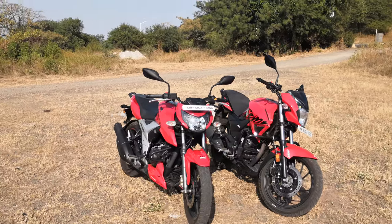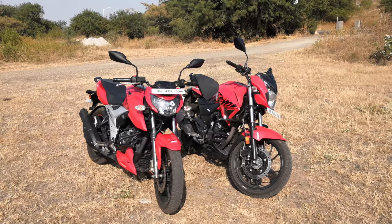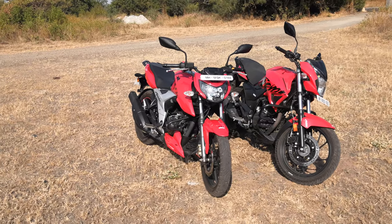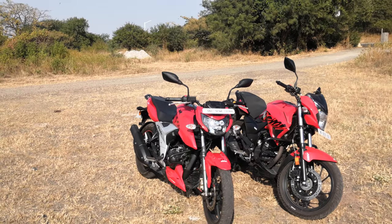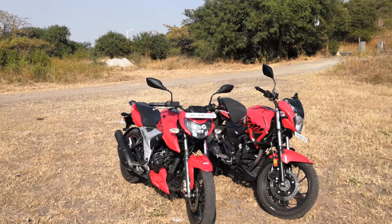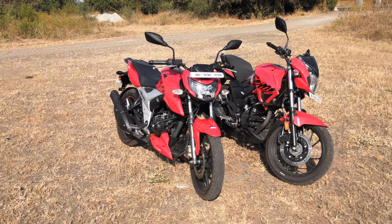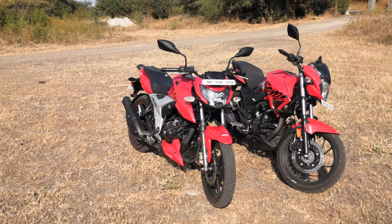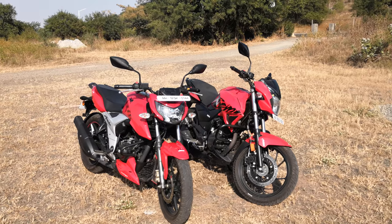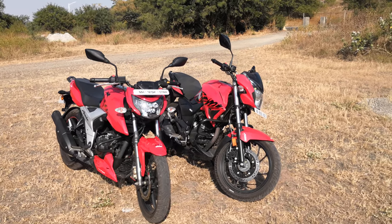Hero offers slightly more power and torque at a very competitive price. Meanwhile, the RTR 160 is the king of the segment right now — the best 150-160cc bike out there. These bikes have come together because the performance is quite close, the pricing is quite close, and the Hero is the bigger bike, getting something the RTR doesn't, and the RTR has something the Xtreme still doesn't.